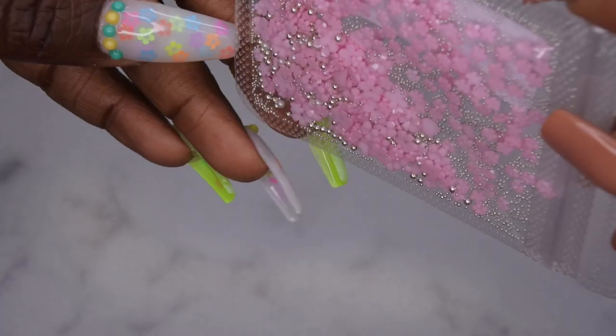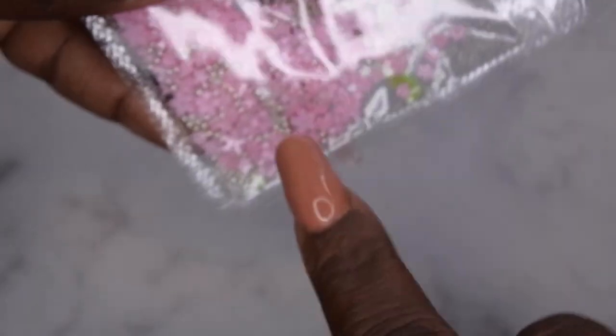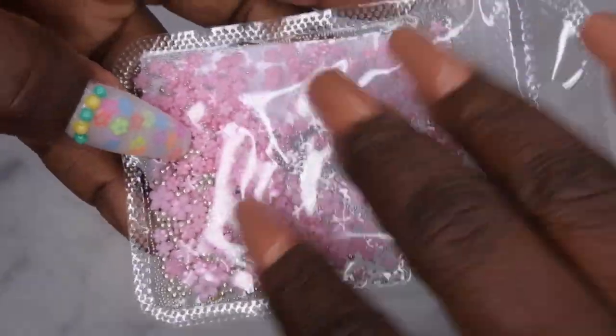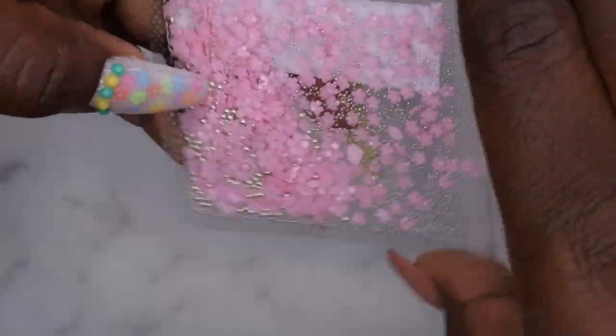I picked up some of these cute little flowers here — I thought these were cute, and it's nice that they have little caviar beads in here. This is also something I'm going to put in that container I just showed. Stuff like this that comes in bags — I'm going to depot these and put them in that storage container.